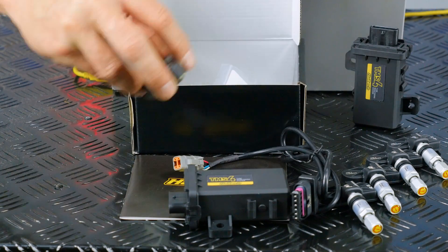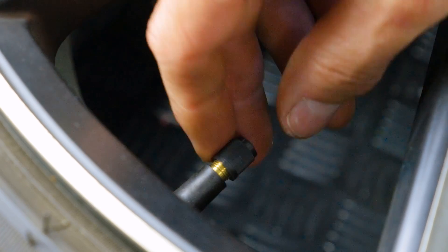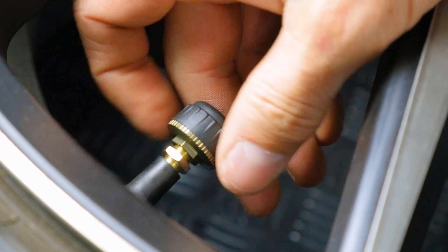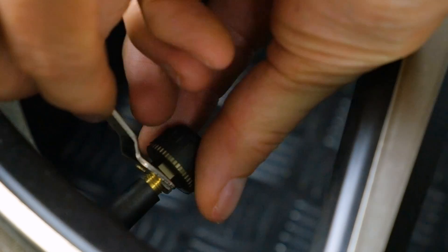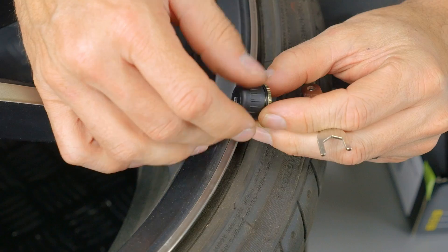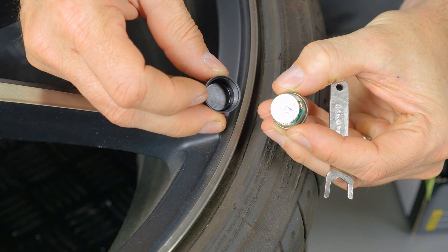The external tyre sensor screws onto your existing valve. It's held in place with an anti-theft lock nut and will not require removing the tyre or rebalancing. It uses a really small battery located under the sensor cover and typically lasts one to two years before needing the battery to be replaced.